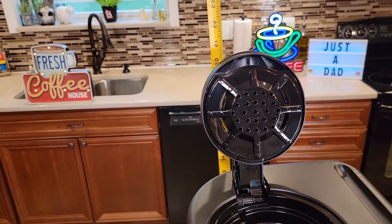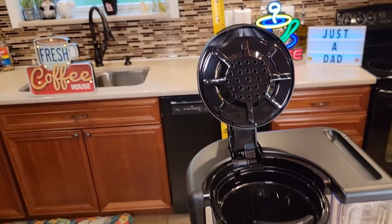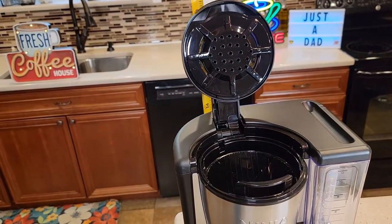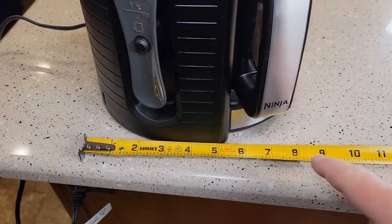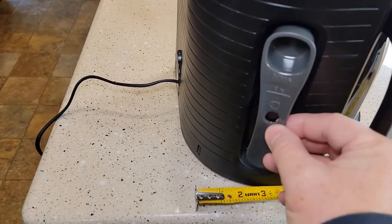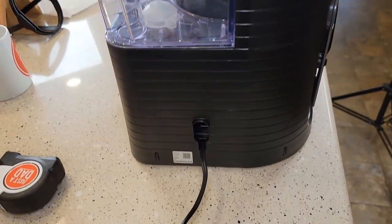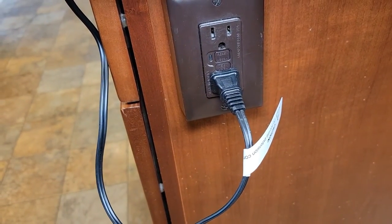It is a tall coffee maker — right around 20 and three-quarters inches tall, so it will not fit under most kitchen cabinets. Left to right you're almost 10 inches, and front to back about eight inches. It comes with a nice scoop and I like that it has a holder for the scoop. The back has a two-prong cord outlet.